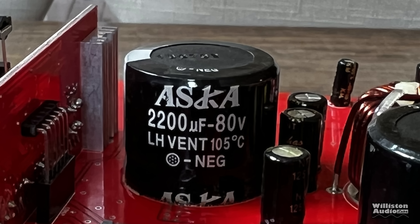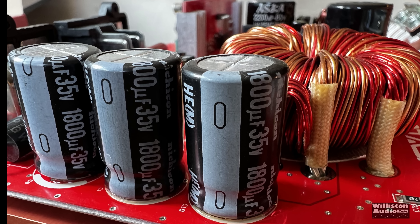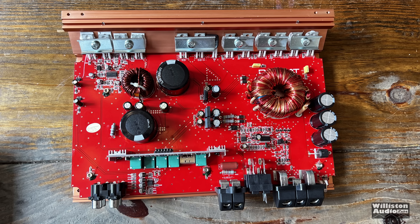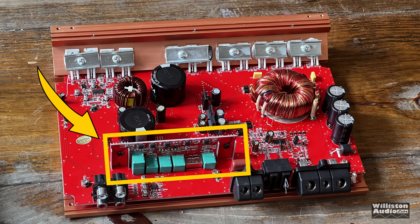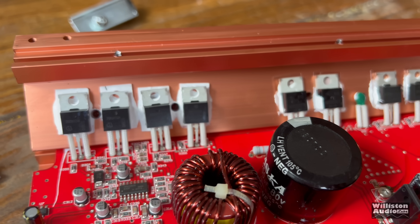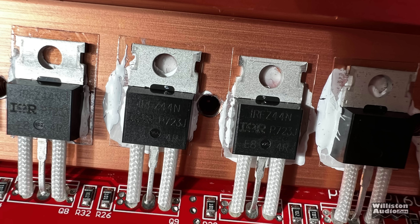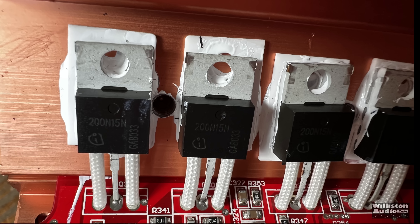As far as the rail caps: 2200 microfarad, 80 volt, 105 degrees Celsius, ASCA. And 1800 microfarad, 35 volts, NICHICONs for the filtering. Are those real NICHICONs? I tend to doubt it for a $63 amp. The RCAs are the typical board mount style — these are the cheap ones. Here you can see the vertical processing board, which handles the gain, the subsonic filter, the crossover, and other settings. The RFZ44Ns are for the power supply section — these are commonplace — and the outputs are the 200N 15N N-channel MOSFETs.